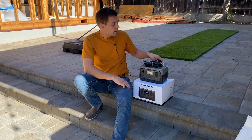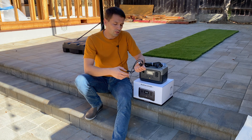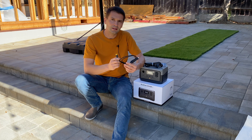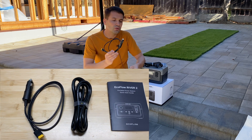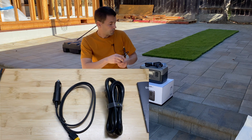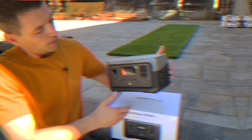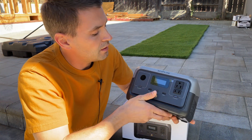In the package with the power station we're getting a cable — a first accessory port 12-volt cable with an XT60 connector on the second side. We can use this to both discharge and charge the station. Then we're also getting a power cable and an instruction manual.